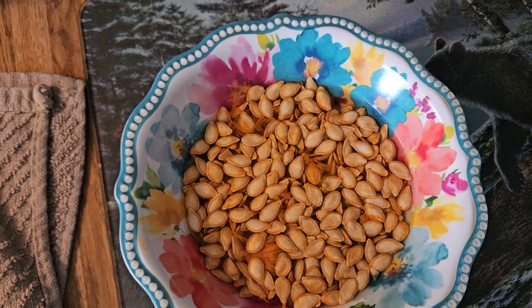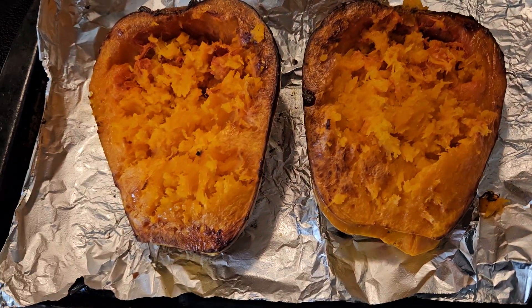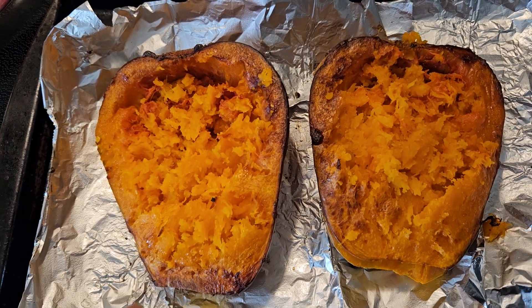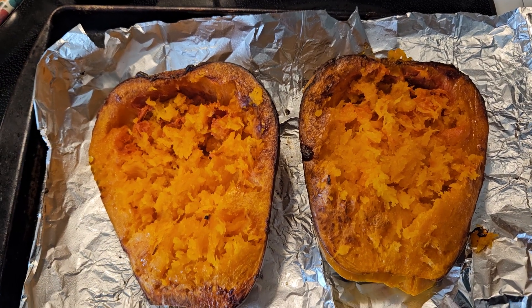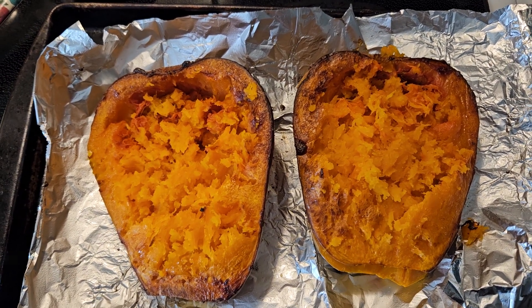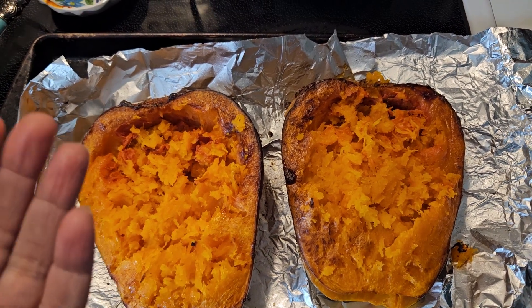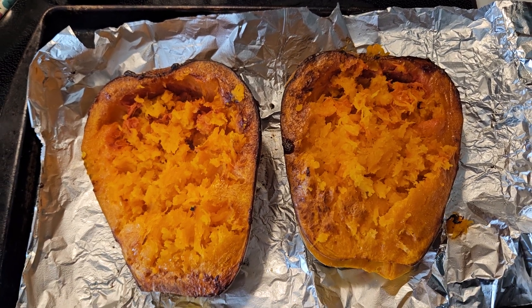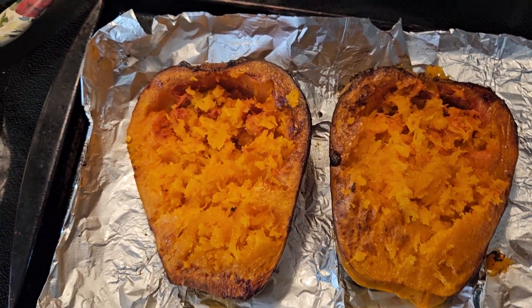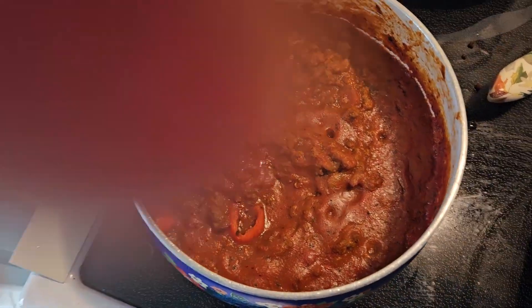I'm actually letting them clean — I'm going to roast them tonight in the oven and make roasted seeds. I did this last year and they were absolutely delicious. So I got the squash, cut it in half, took out the seeds and pulp, added a little bit of salt, drizzled olive oil on it, turned it over, made some holes in the back, and drizzled olive oil on that too. It is so good.